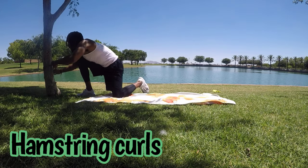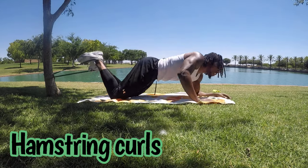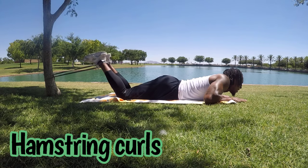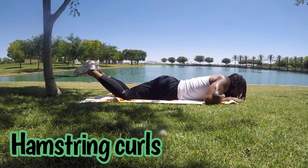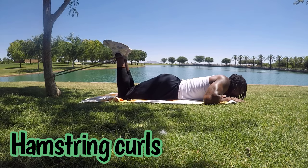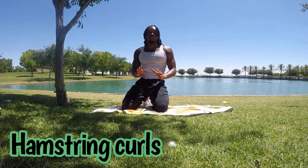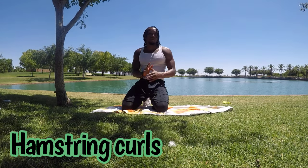Next we have hamstring curls with the long band. We're going to wrap it around the tree like this, put our feet in the band, and scoot up to your liking. Curl, then go down slow — two seconds. We're going for 30 seconds on this. Remember, if that's too much resistance, scoot back toward the tree. If you need it harder, just scoot out a little bit.